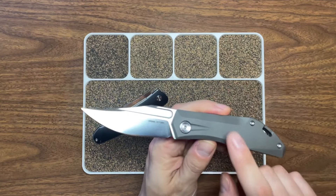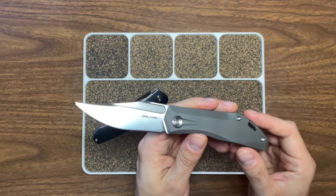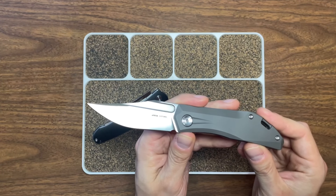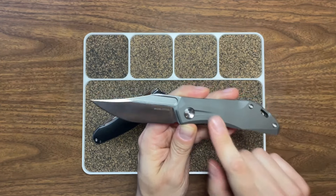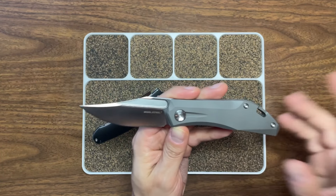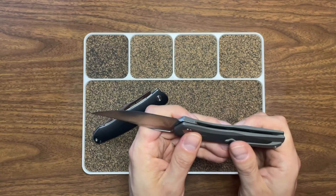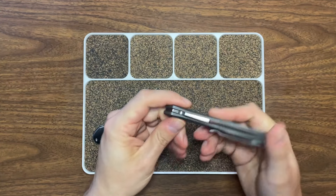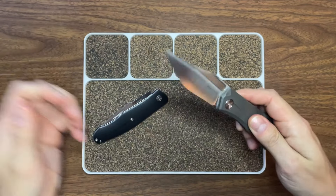The handle on this one is titanium, coming in at about 3.41 ounces — mine weighed just shy of that, though I'm not sure how accurate my scale is. Again, this one is designed by Poltergeist Works — really, really cool knife.